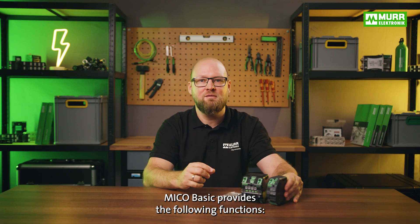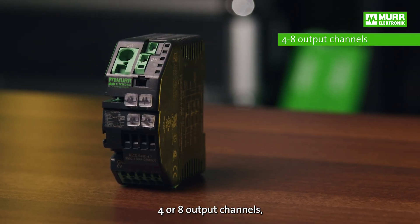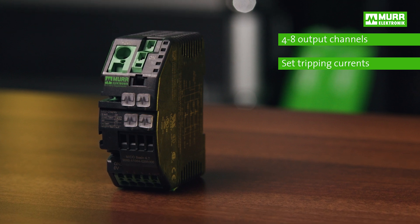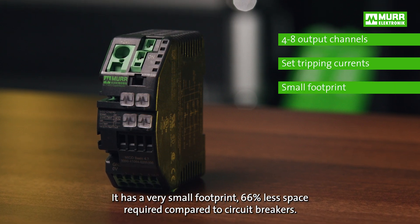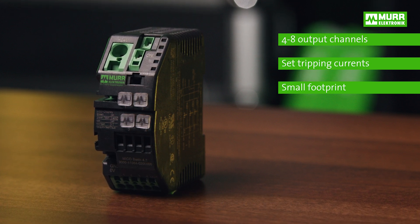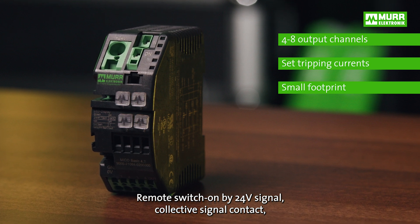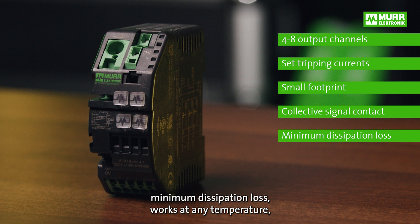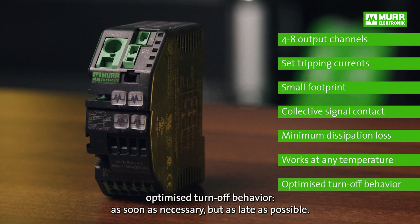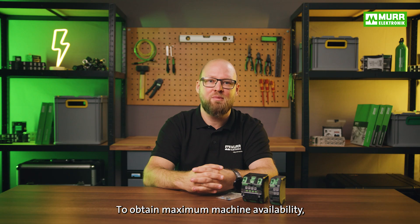MECO Basic provides the following functions: four or eight output channels, set tripping current to four or six amps. It has a very small footprint — 66% less space required compared to circuit breakers — remote switch on by 24V signal, collective signal contact, minimum dissipation loss, works at any temperature, and optimized turn-off behavior as soon as necessary but as late as possible.